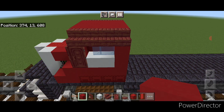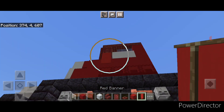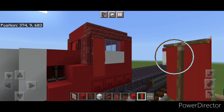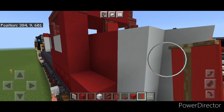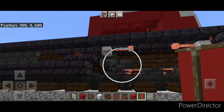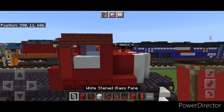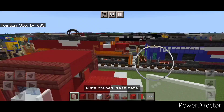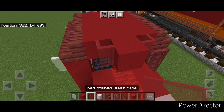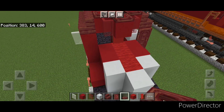Then come down here and crouch and put two red banners over this door on the side to hide it. Do the same thing on this side — two red banners over this door. Then take a white stained glass pane and put one on the side here. Up here on this top middle put a red concrete and a red stained glass pane on either side of it. Then up here three mangrove trapdoors like that.